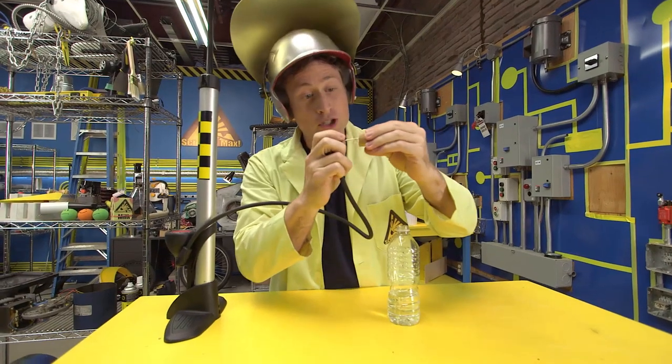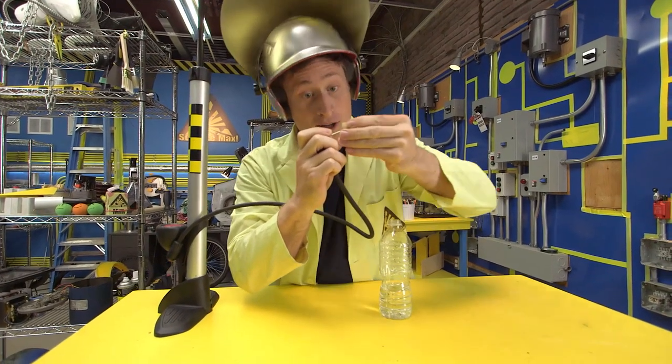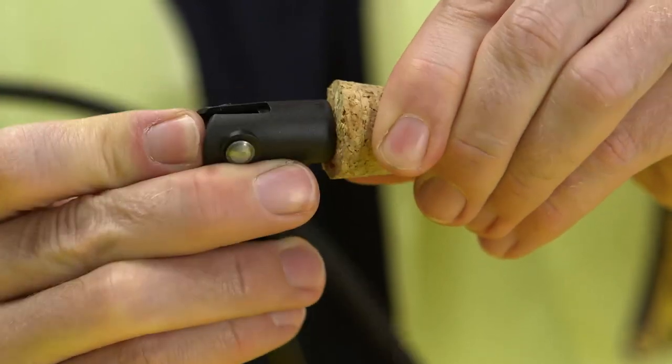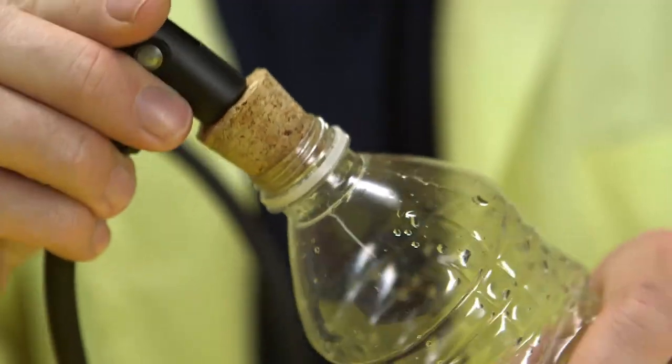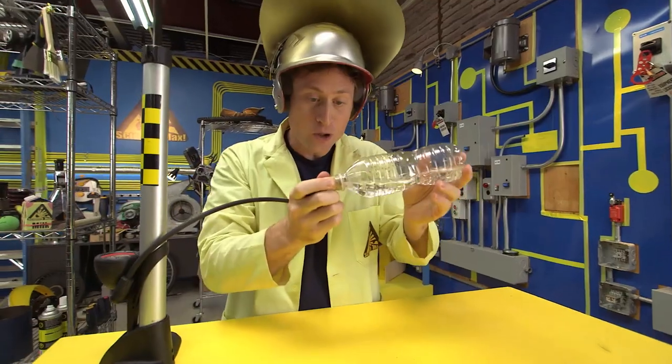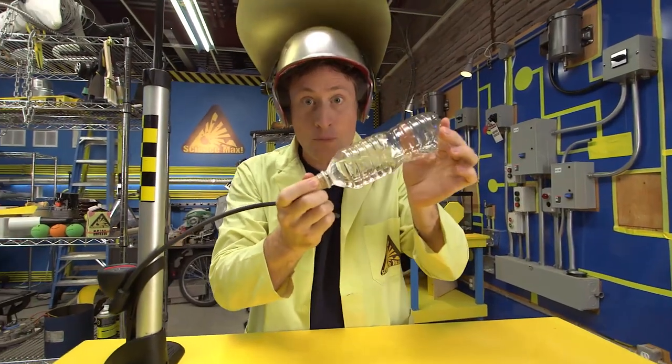What you want to do is push the pin through the cork. You might want an adult's help for this. Push it through until it goes through on the other side. And then make sure you get a good seal with the bottle.